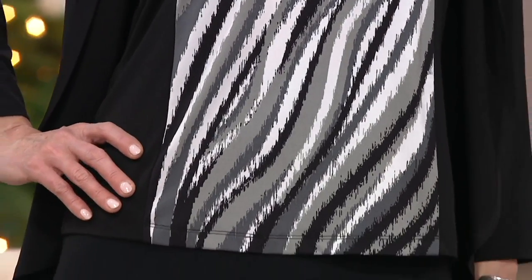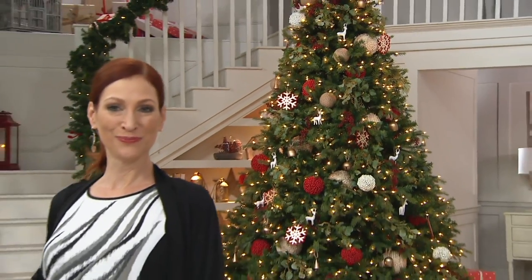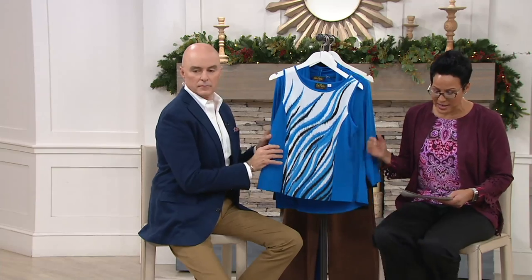So this is a poly span. It's got a nice kind of cool hand to it, a little bit of slickness, but it's not necessarily shiny. It's still a matte. It just has this nice smooth hand to it.